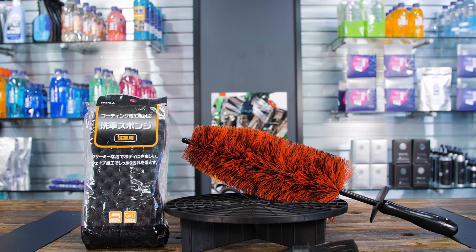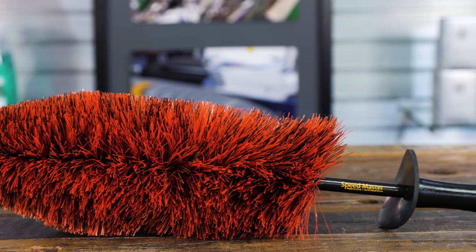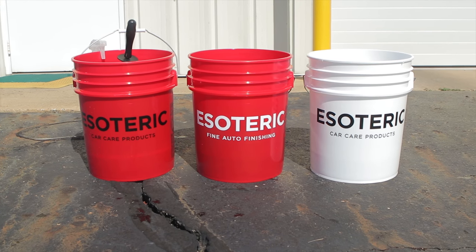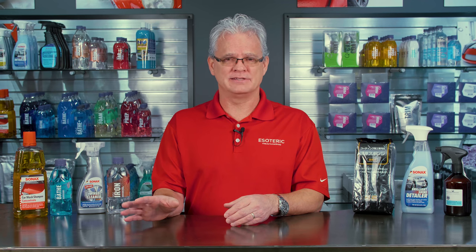First of all, you want to make sure that you have dedicated tools, products, and brushes for your wheel cleaning. You've heard us talk about the two bucket wash method — actually, it's a three bucket method because you want one dedicated just for your wheels. Keep all of that completely separate. You never want to use something on the wheels and then use it on the body. There are just too many corrosive particles that can scratch up the surface of the car.